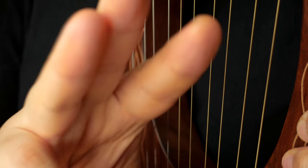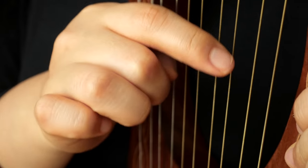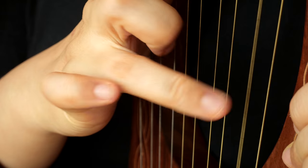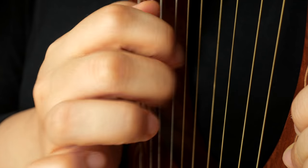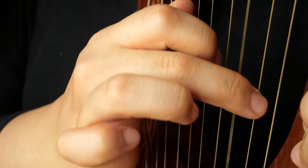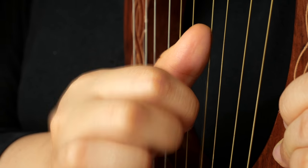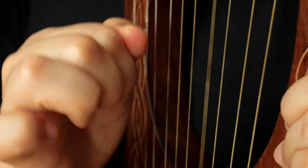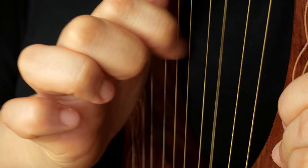For the index finger and the other three, it's similar — you put the side of your finger to the string like this, and go like this. So if you play once and touch it, you quickly play, then touch and close. Something like this.